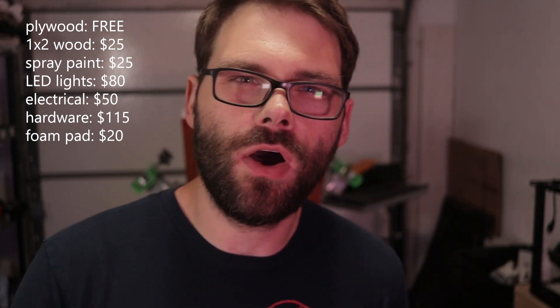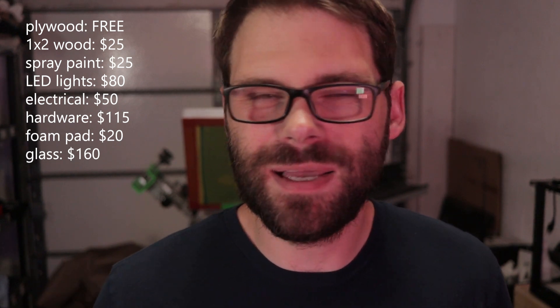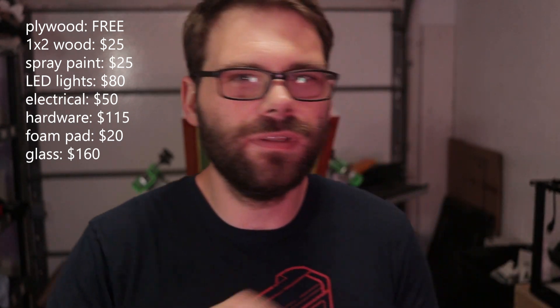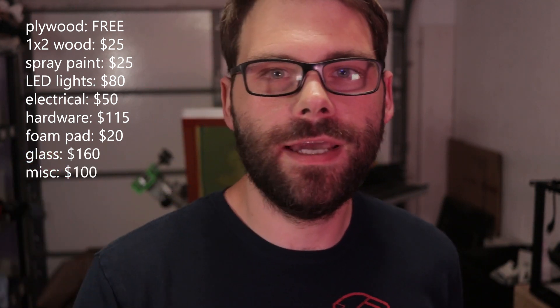All the hardware — corner brackets, screws, hinges, a handle for the lid — cost about $115. The foam pad cost $20. The glass, which I thought would cost $200 to $300, ended up being $160. There's also a miscellaneous cost for things I had to buy more than once because I messed up — that probably ended up being about $100. So altogether, the total cost is about $575.